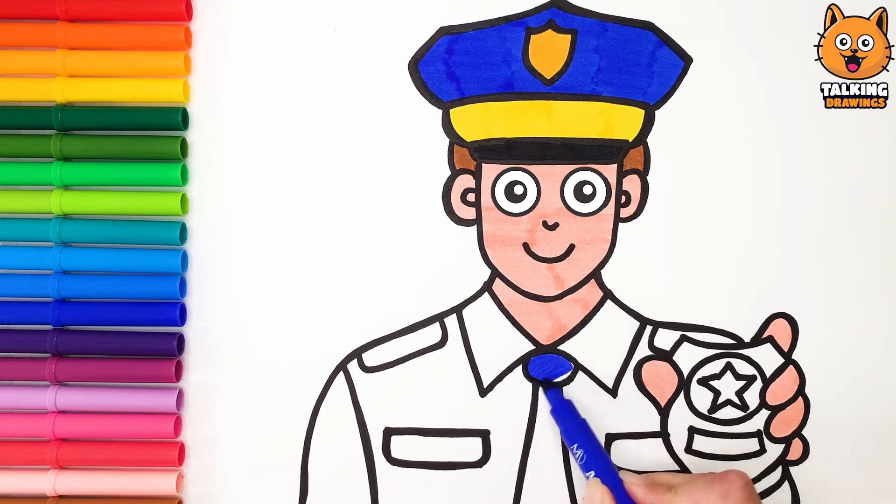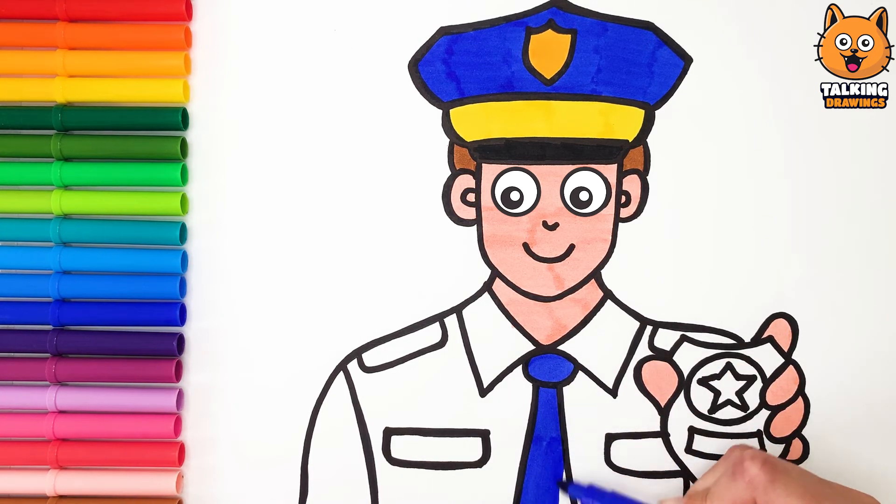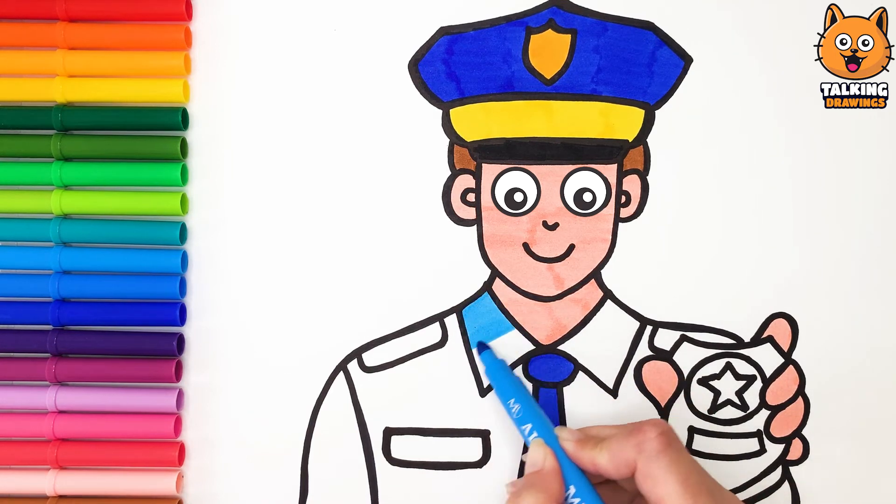Cool! Then I color your tie dark blue! Now I color your uniform — I start with light blue!